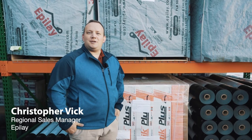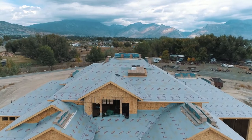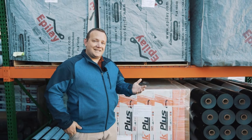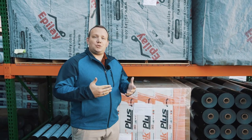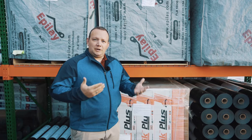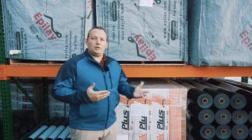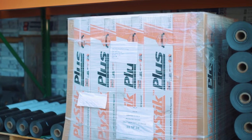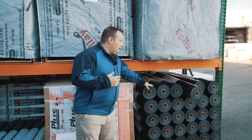Hello, my name is Christopher Vick and I'm a regional sales manager with Epilay Synthetix. Today we have a lot of questions being asked, and one of the questions we wanted to tackle was water resistant versus waterproof. We get a lot of people asking whether synthetics are an actual waterproofing material. We wanted to talk about ply stick and our synthetics — we have both the superior and the platinum grade here today.